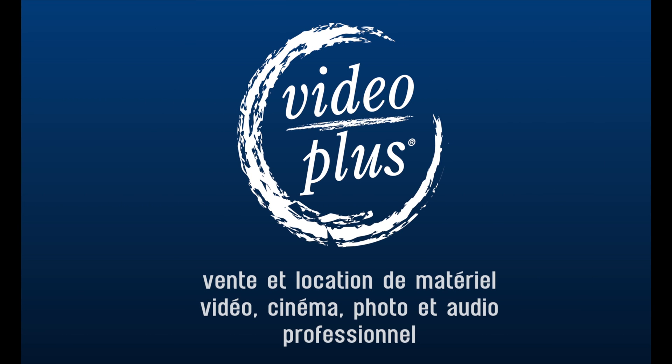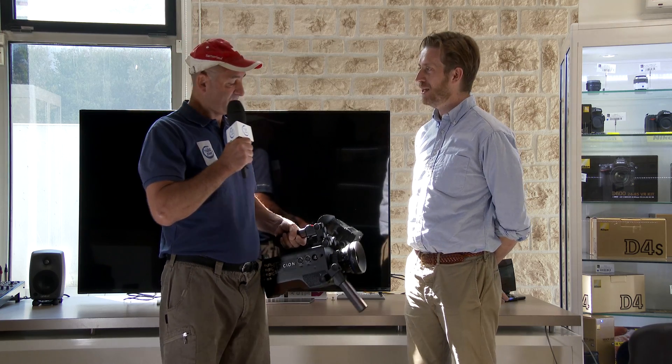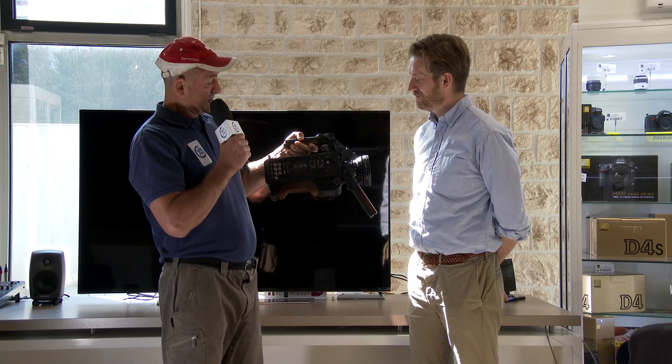Welcome to this vlog video, everywhere, in every condition, for your pictures to be more beautiful. I'm with Andy — hi Andy — with a new camcorder whose name is Sion.